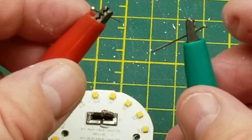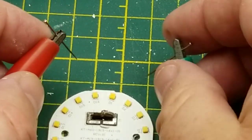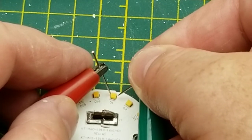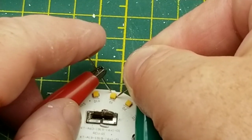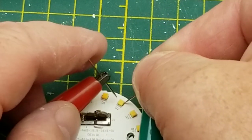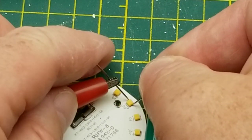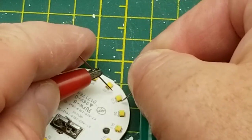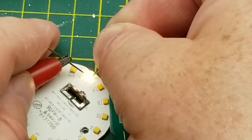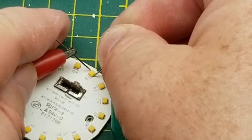I couldn't find any probes small enough, so I'm using literally sewing pins. I'm putting some voltage — current limited, about 5 volts — across each LED. So D1 doesn't light up. D2 does. 3, 4, 5, 6, 7, 8, 9, 10, 11, 12, 13, 14, 15, 16 — all light up. Let's just try D1 again. Nope, D1 is not working.